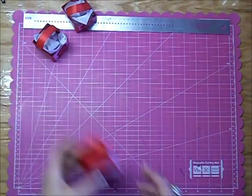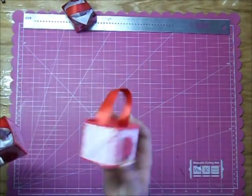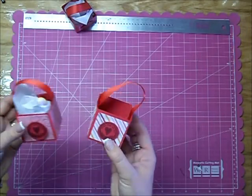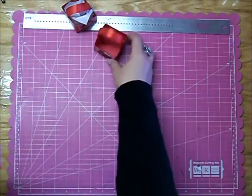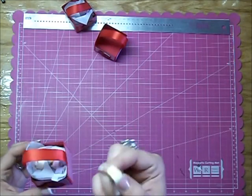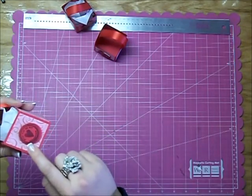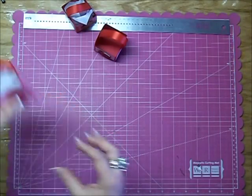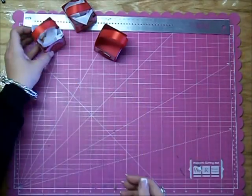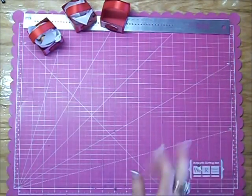Hi everyone, today I wanted to show you how to make these cute little treat boxes. They measure 2 inches by 2 inches all the way around, so they're super, super tiny. But they worked perfect this year for Valentine's Day — I just put little candy hearts in there for my son. There's a little stamp here that says 'will you be my valentine?' You can use these for any occasion really, birthday party favors, anything like that.